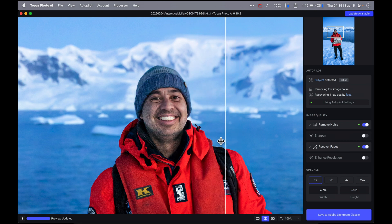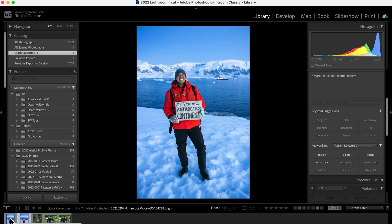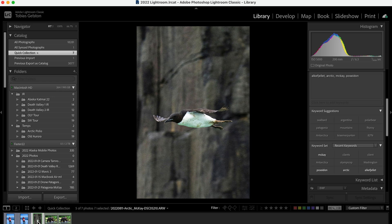Here's the before and the after. It's done a good job of removing the noise. We look in the areas here — we still have some of the wrinkles and the discoloration on our life vests, and still have good detail in the face but without all of that noise. I'm happy with these settings, so I'm going to save this back to Lightroom. Now here's the original sitting next to the edited version. I want to move to one more image.